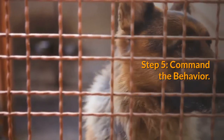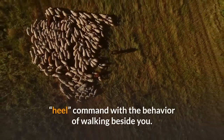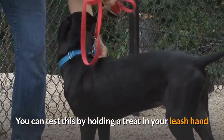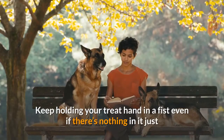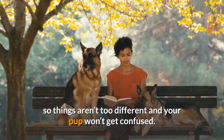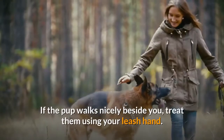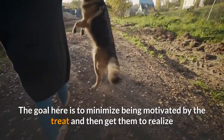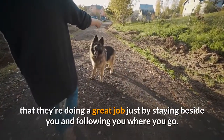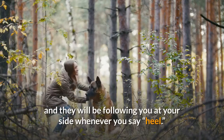Step 5 — Command the behavior: once you've perfected the steps above, chances are your German Shepherd can already associate the heel command with walking beside you. Test this by holding a treat in your leash hand and no treat in what used to be your treat hand. Keep holding your treat hand in a fist even if there's nothing in it, so things aren't too different and your pup won't get confused. Get your dog's attention with your fist, say 'heel,' and start walking. If the pup walks nicely beside you, treat them using your leash hand. The goal is to minimize treat motivation and get them to realize they're doing a great job just by staying beside you. Eventually, you won't have to hold your hand in a fist and they will follow at your side whenever you say 'heel.'